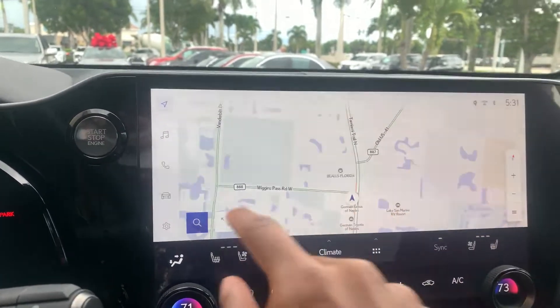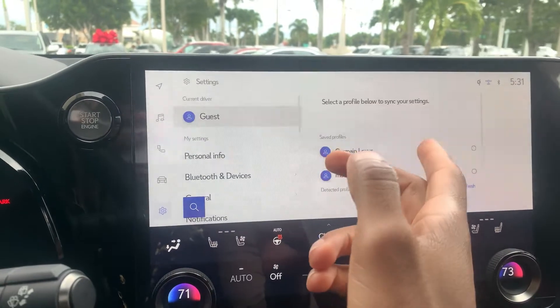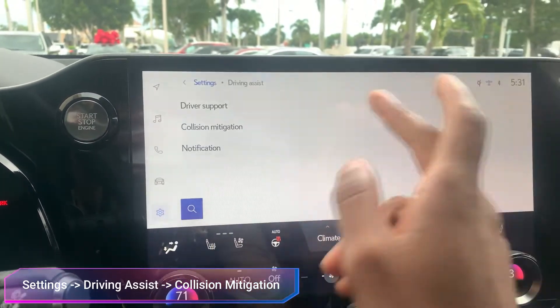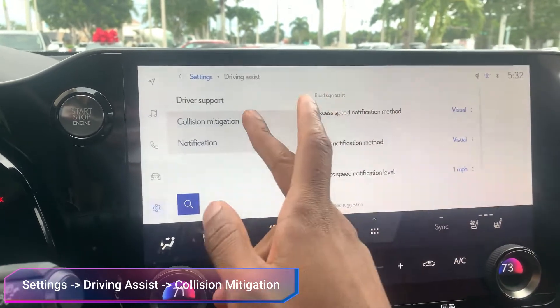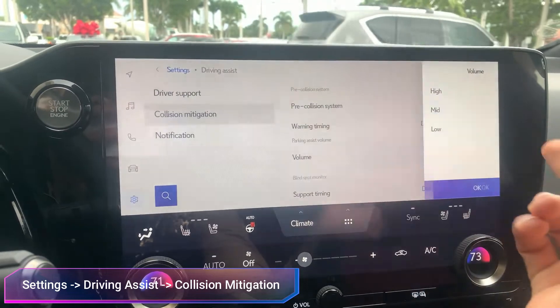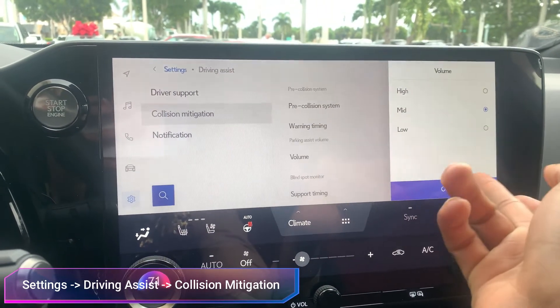If you want to change that, there's a way to actually do it. Go to Settings, then Driving Assist, and then Collision Mitigation. On the right hand side you're going to see the volume for the parking assist, which you can turn to low, mid, or high.